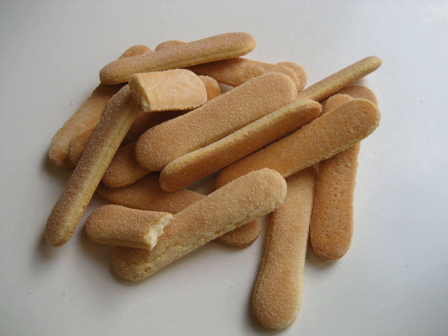Ladyfingers, sometimes known by their original Italian name Savoardi, or as sponge fingers in British English, are low-density, dry, egg-based, sweet sponge biscuits roughly shaped like a large finger.